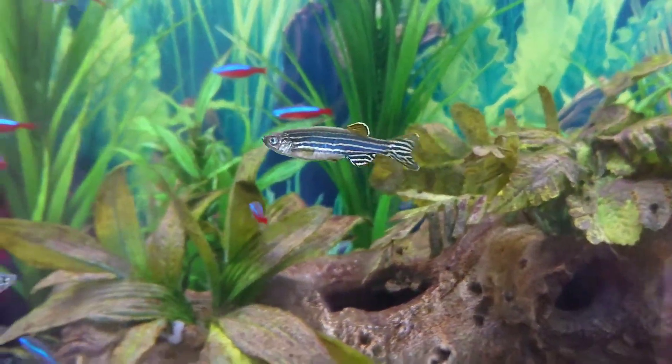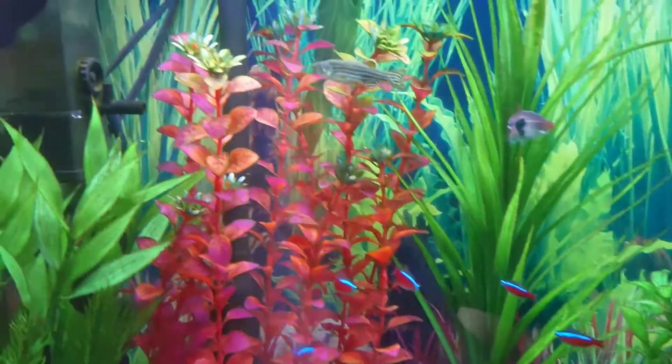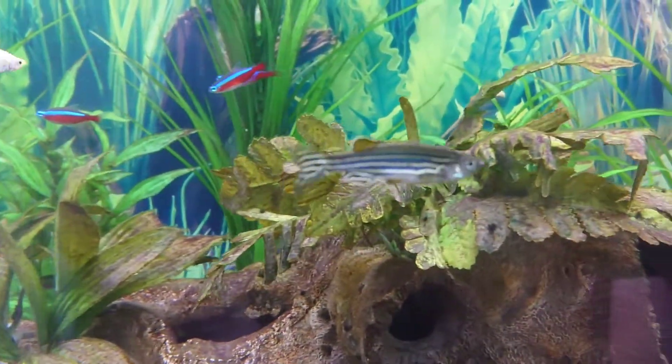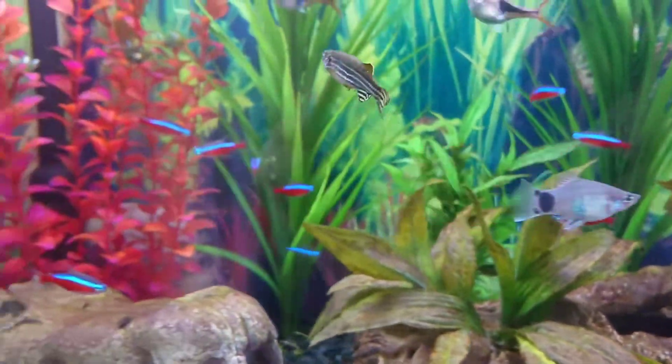I hope you found this video useful if the Zebra Danios are a fish that you are thinking of adding to your aquarium. If you did, don't forget to click the thumbs up button and subscribe if you are interested in future videos. Thanks for watching.